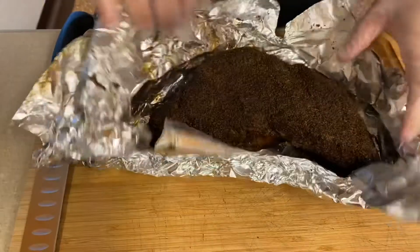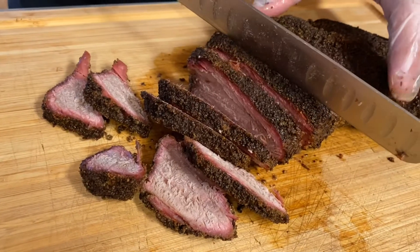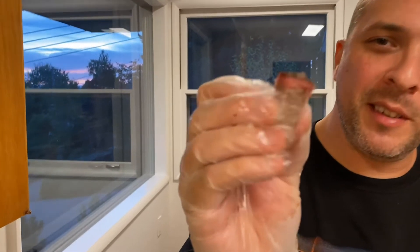The tri-tip has rested. Let's open it up and see what we have. I'll try to save that juice for later. So far I haven't lost any of the bark, so that's a good thing. Let's cut into this. This is a lean cut of meat, you guys — it's just going through like butter. That celery seed is so good; I love that celery seed on there. You don't have that fattiness as you would with a brisket, but it's really really tender and really juicy.